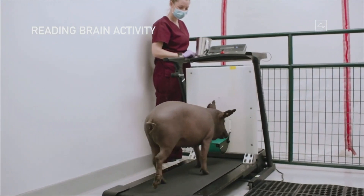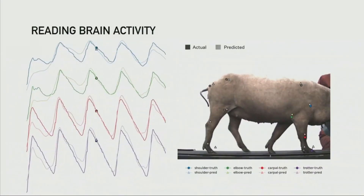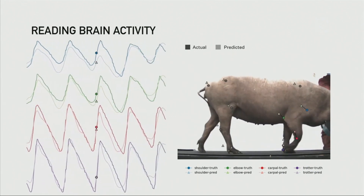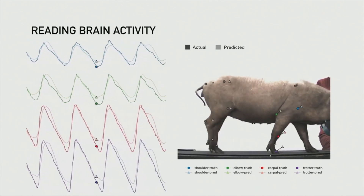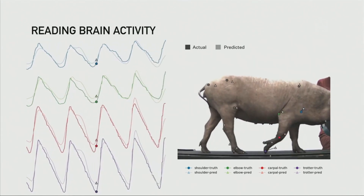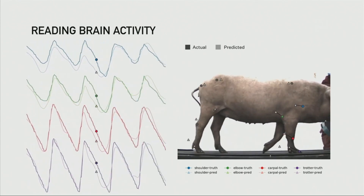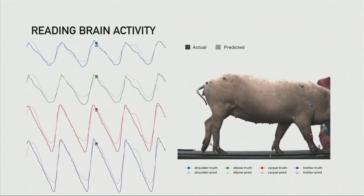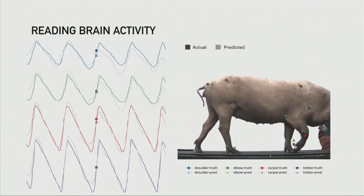In terms of additional brain reading activity: when we have one of our pigs on a treadmill — a pig on a treadmill, it's a funny concept — we take readings from the neurons and try to predict the position of the joints. We have the predicted position of the joints, and then we measure the actual position. You can see they're almost exactly aligned. So we're able, with a wireless neural implant, to actually predict the position of all limbs in the pig's body with very high accuracy.